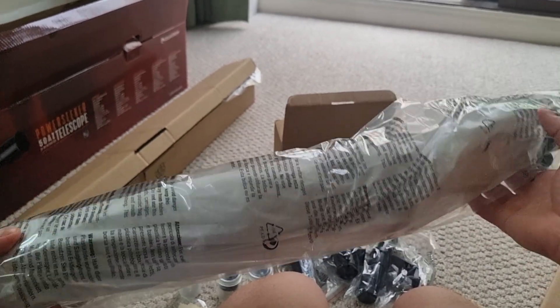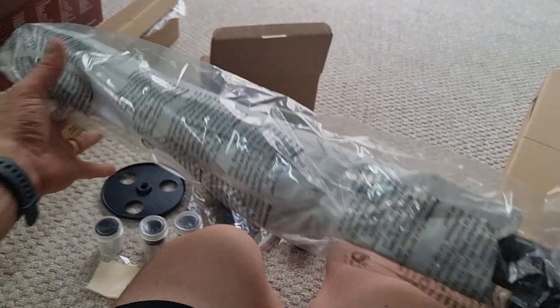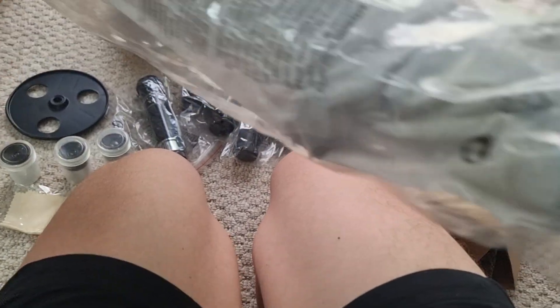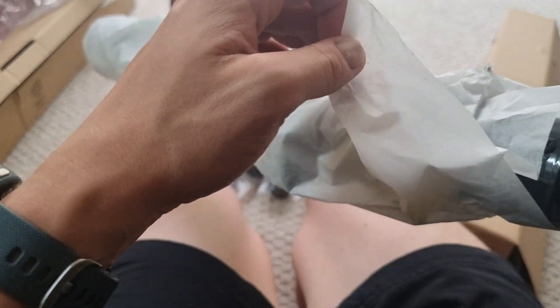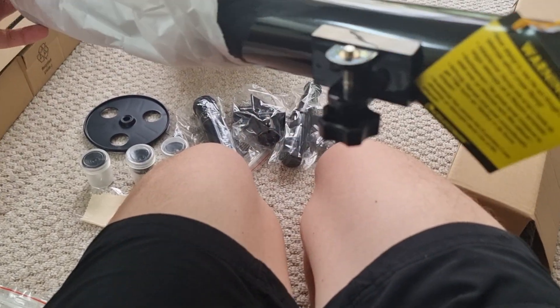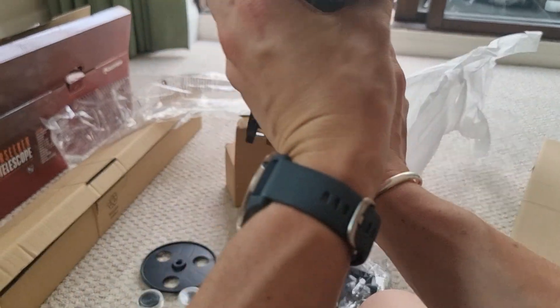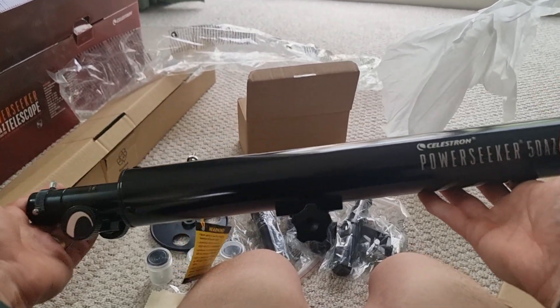Now onto what is obviously going to be the main telescope piece. It's all really really well packaged and I'm really impressed by the quality of the packaging — everything's separately packaged with a lot of protection so it should arrive in mint condition. Removing the paper covering, here's the main optical tube — it looks absolutely brilliant, lovely finish, and again incredibly light.